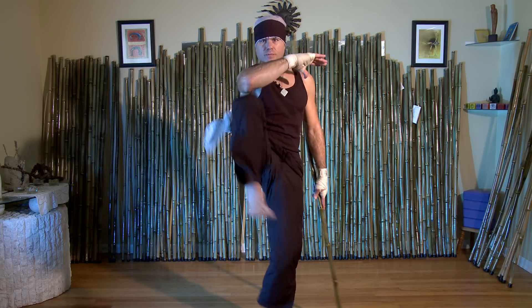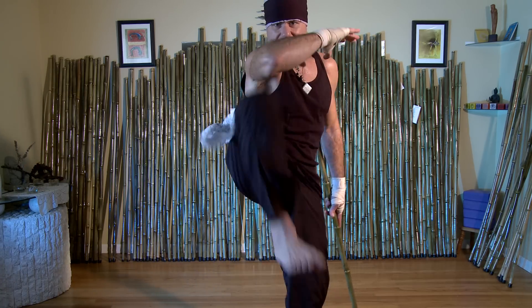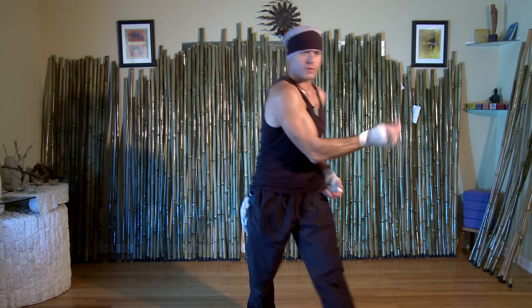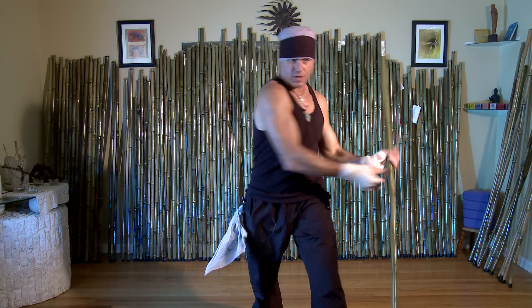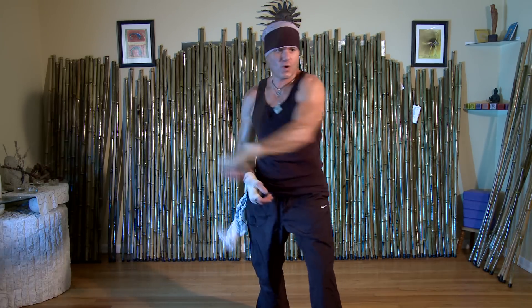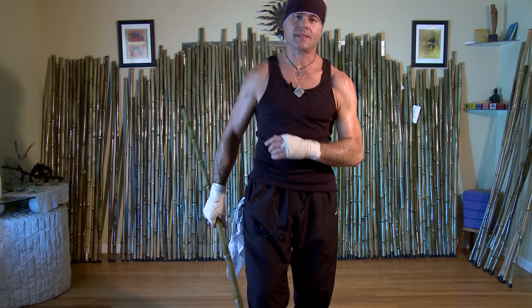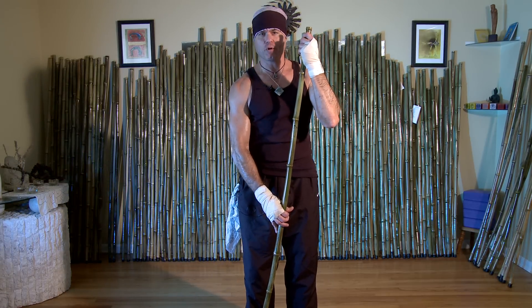Bring the knees up, don't be afraid to throw a knee strike if you're in tight, as you're shadow boxing or doing some freestyle with the stick. Remember to breathe, remember to let go, remember to practice practice practice. This has been another Z-stick move.